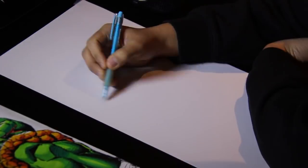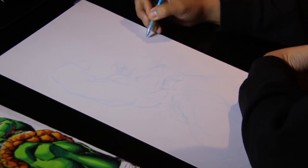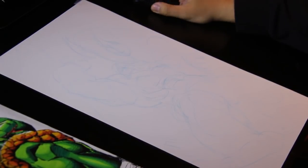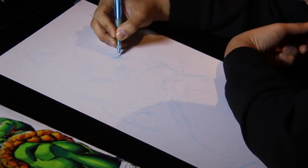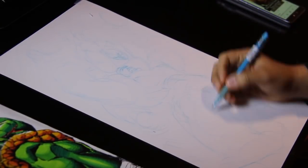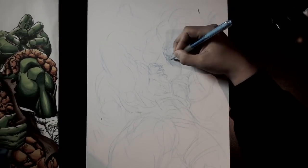All right, here we go — drawing The Thing versus The Hulk. If you're new to my channel, this is pretty much using what I use whenever I'm drawing professional comic books: Strathmore Bristol board, 11 by 17, the regular comic book paper size. Starting off with a color pilot — using blue lead this time. I'll admit it's because I ran out of red pencil, so I still need to buy some more. Going ahead and just roughing out my Hulk versus Thing.